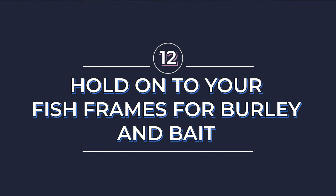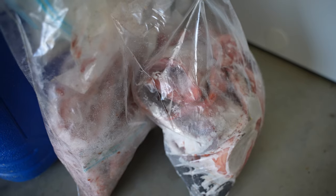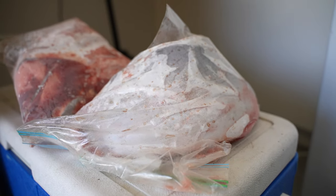If you do have a nice big deep freezer in your garage, hold on to some of your fish carcasses as well. You never know when you're going to need burly, and some days when you go out there looking for fresh bait you just can't find it, so having a nice big carcass of something you've previously caught is so handy to have stocked in your freezer.